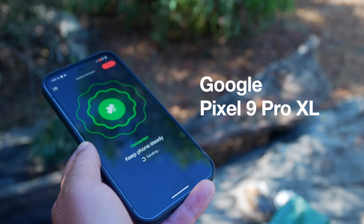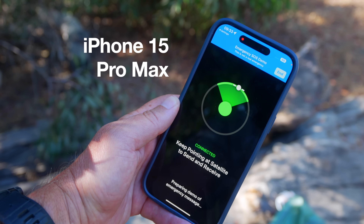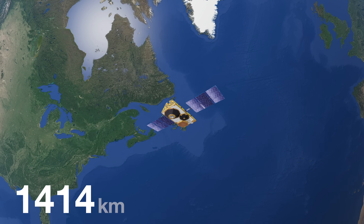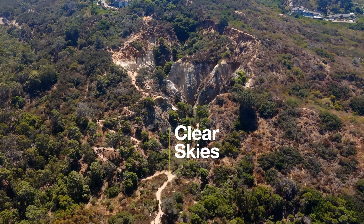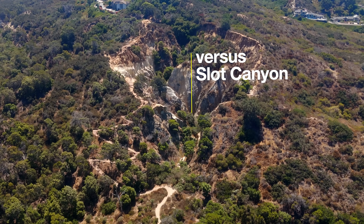Now that the Google Pixel 9 has satellite SOS, how does it stack up to the iPhone that has satellite SOS? The iPhone uses satellites that are hundreds of feet above the surface of the Earth. The Pixel uses satellites that are thousands of feet above the Earth. Does it matter? Does it make a difference? How different is the experience? How do they stack up against a Garmin inReach? How do they work in the open, and how do they work in a slot canyon? We will answer all of those questions in this video.